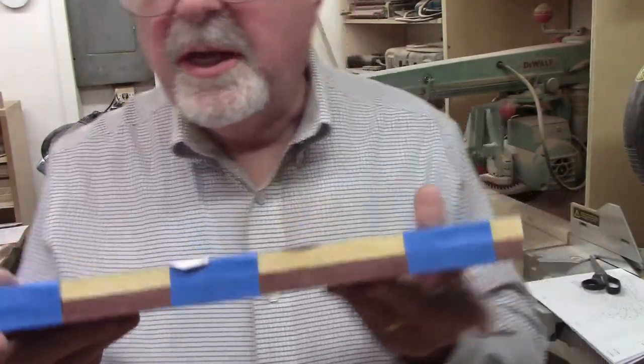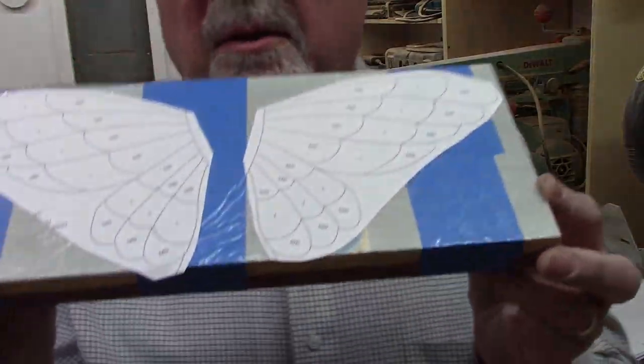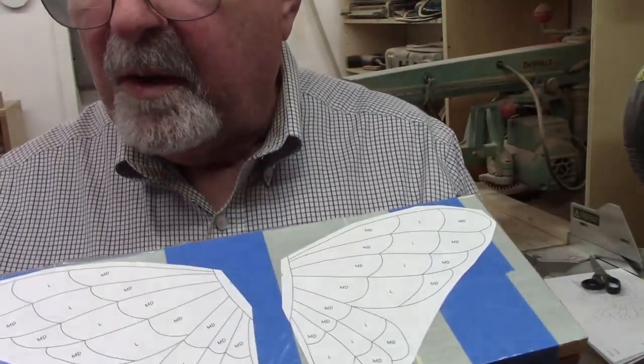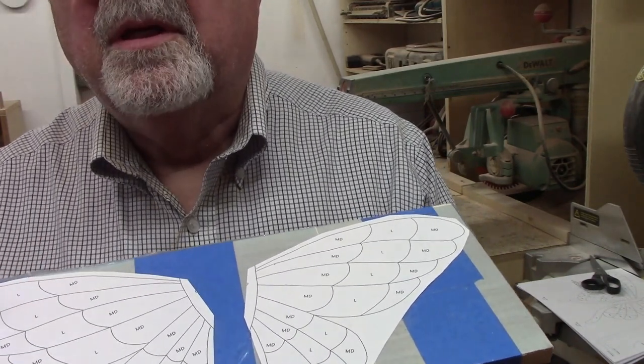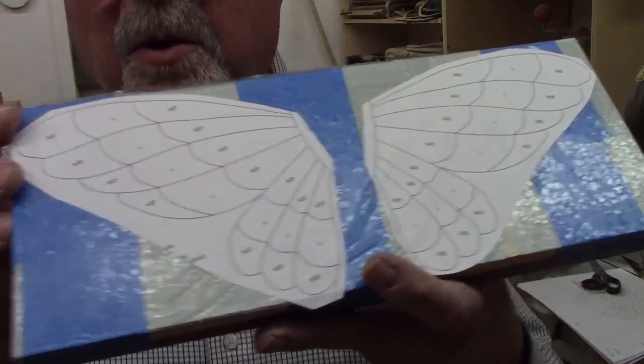I took the Maple and the Purple Heart, used painter's tape to attach them back to back, and what I'm going to do is stack cut these. What it will end up doing is I will have one pattern where the dark is on the outside and the light is on the inside, and then another pattern which is the opposite. This is kind of a long piece, awkward to cut on the scroll saw, so I'm going to cut it down the middle first before I go to the scroll saw.